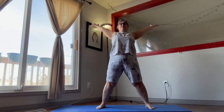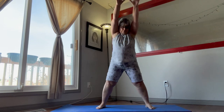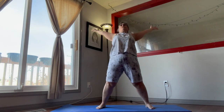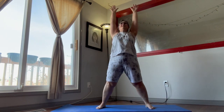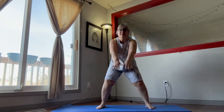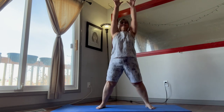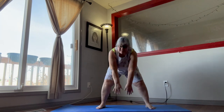The weight is in the heels. And one more — there we go.